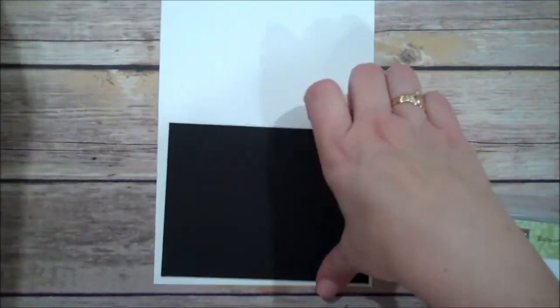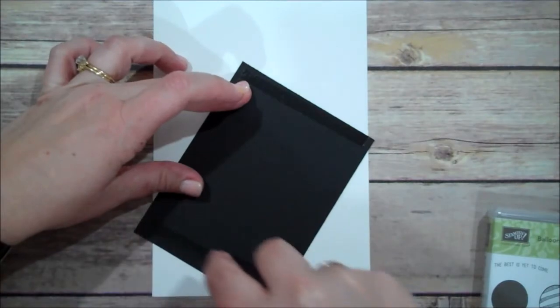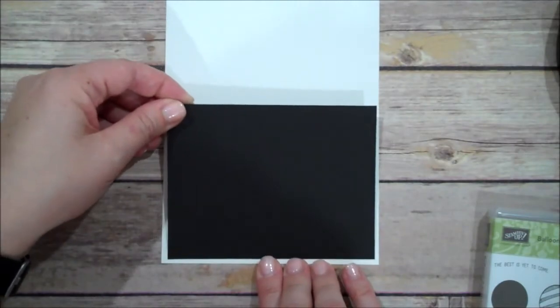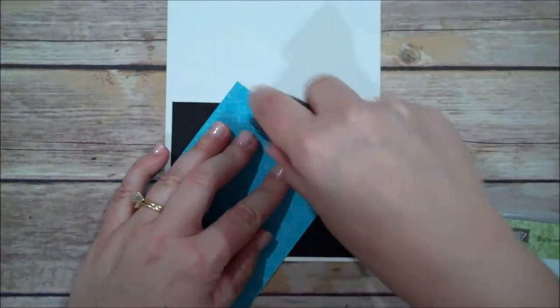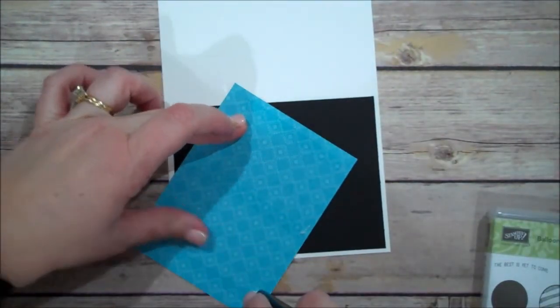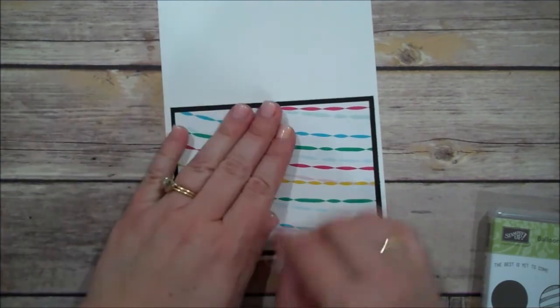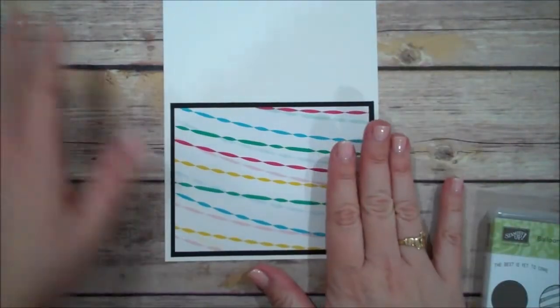Let's go ahead and get some of this adhered. Let me grab my Fast Fuse. I will get this lined up. Let me grab my designer series paper. These colors are so fun and bright. And since we are having snow this week, which makes me sad, I thought I would do a bright and festive card to pretend we're not going to get snow. I'm done with winter — I'm ready for nice warm weather.